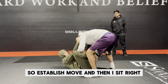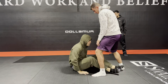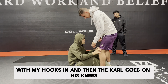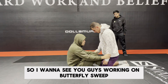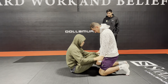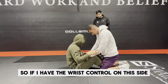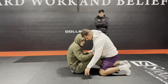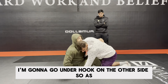Establish, and then I sit. So let's say I'm going to pull guard with my hooks in and then Carl goes on his knees. So I want to see you guys working on butterfly sweep. My hooks in, I just pull guard. If I have the wrist control on this side, I'm going to go underhook on the opposite side.